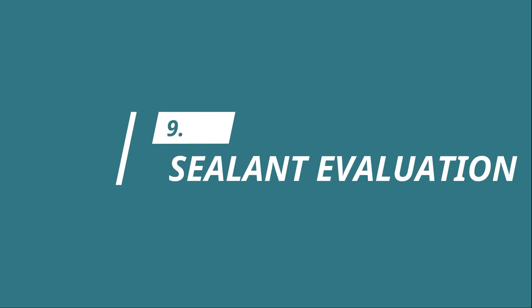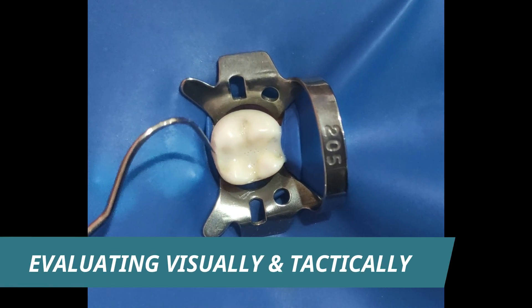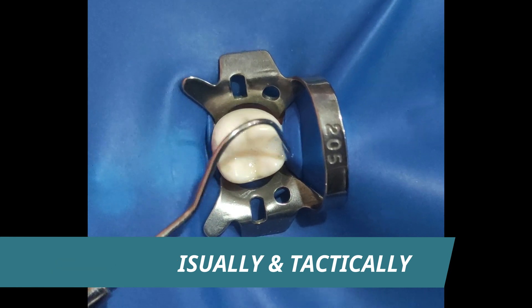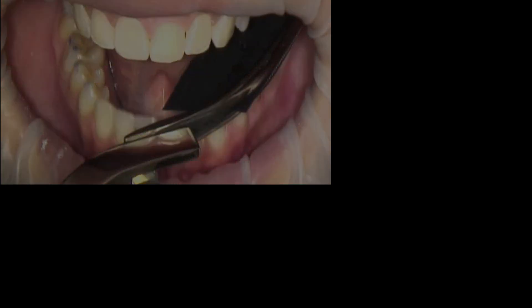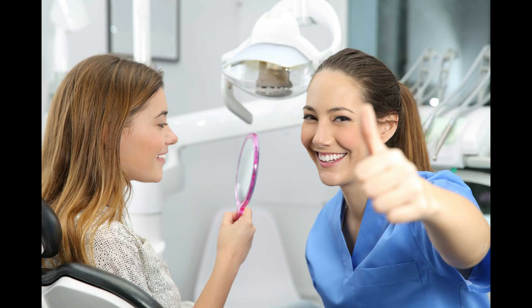The next step is sealant evaluation. The sealant has to be evaluated visually and tactically. The final step is to evaluate the occlusion of sealed tooth surfaces. Check the occlusion with articulating paper. If there are any high points, reduce it. 5-10% of the sealants require repair or replacement annually.